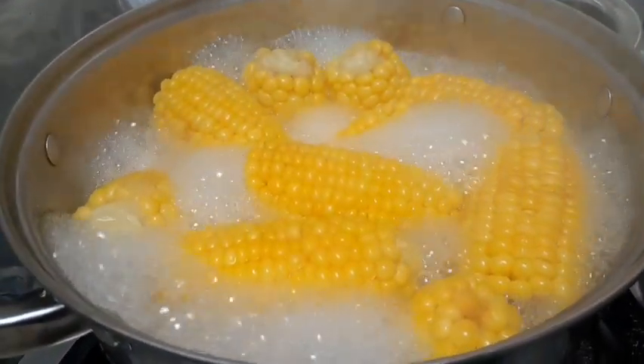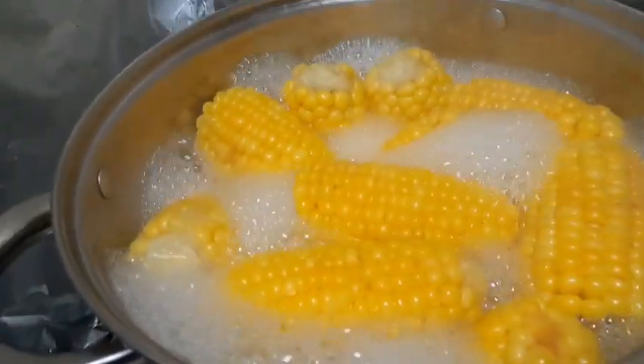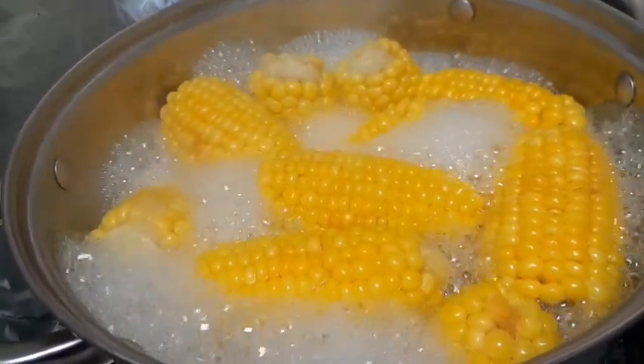This is my sweet corn guys, it's about to get ready as you can see. Don't forget to subscribe, like, comment, and share guys.